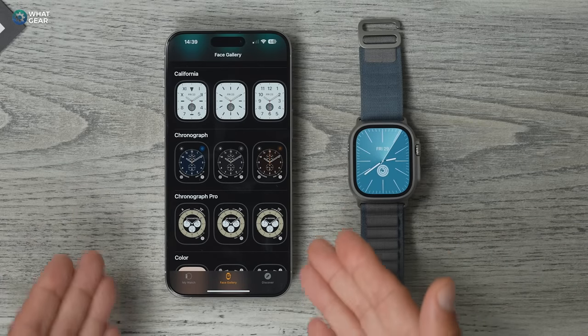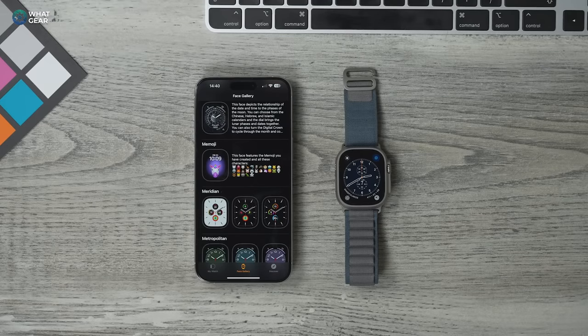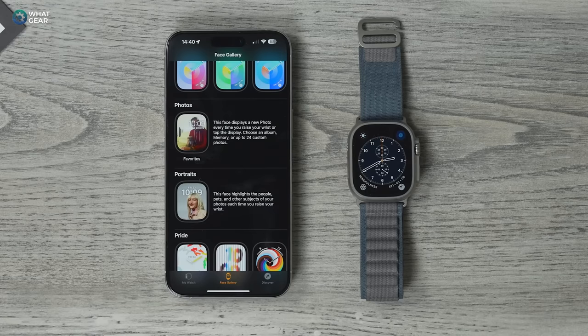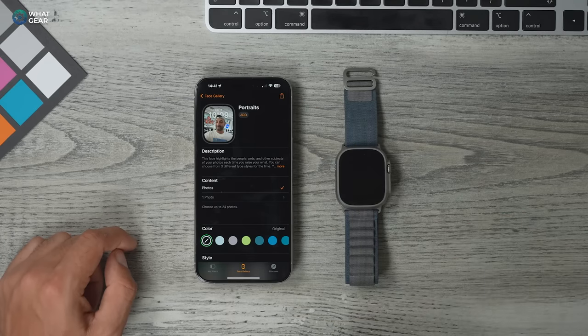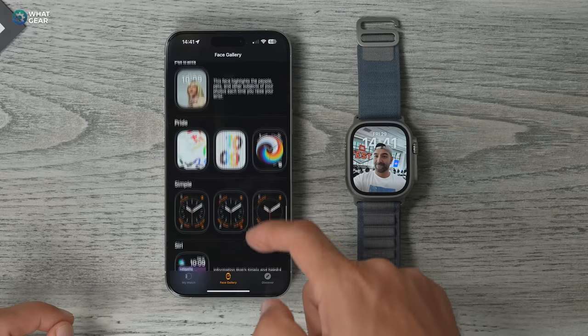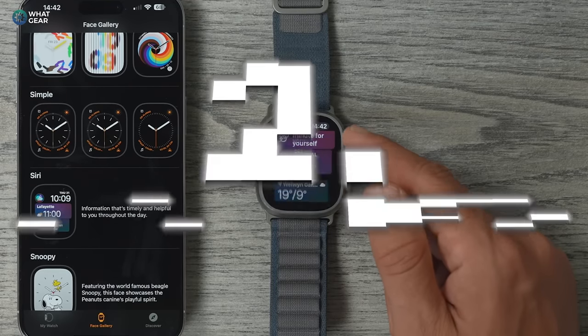For business, you could go with the Chronograph Pro, the regular Chronograph, or even the California style. If you want a truly personalized watch face, you could go with your Memoji or the Portrait option, because it automatically brings the subject of the photo forward and blurs the background — and it does look awesome. The Siri watch face is also really useful as it gives you tons of quick access to useful information right there on the watch face in a stack format.